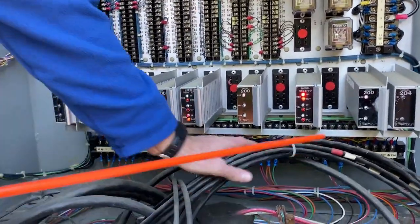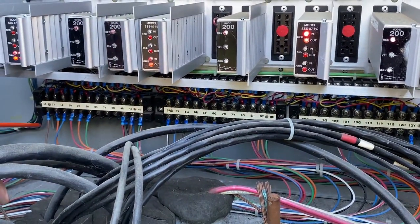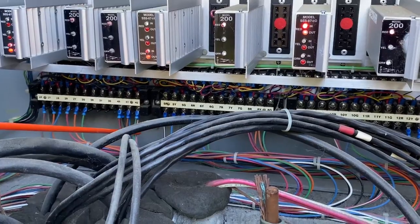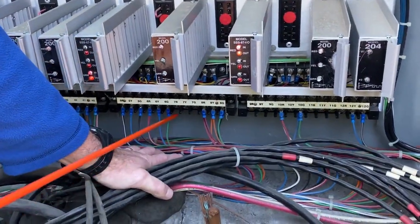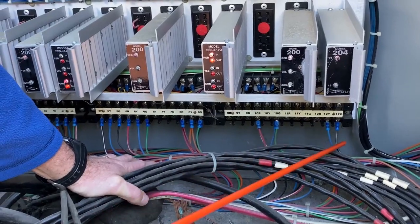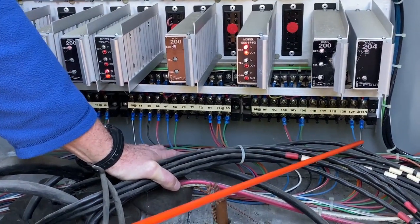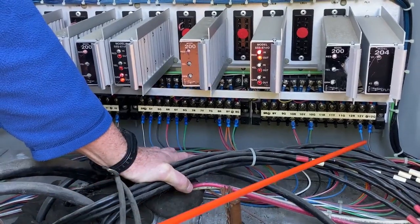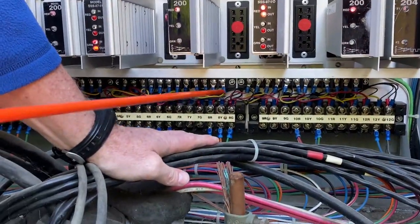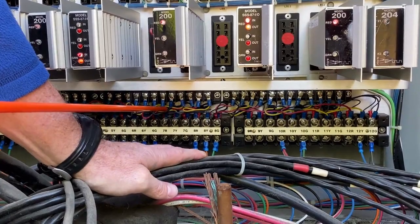Down here — these are our field wire signal connections. It starts left to right, load switches one through 12. So we have phase one, phase two, we're not using phase three, phase four, phase five, phase six, not using seven. Phase eight, nothing on nine. It looks like we have a PED on 10. And we have two wires on load switch 12, most likely a right turn arrow overlap. So this would be an example of that four-plus-five overlap — when phase five left turn comes on, we get a right turn arrow out of the side.